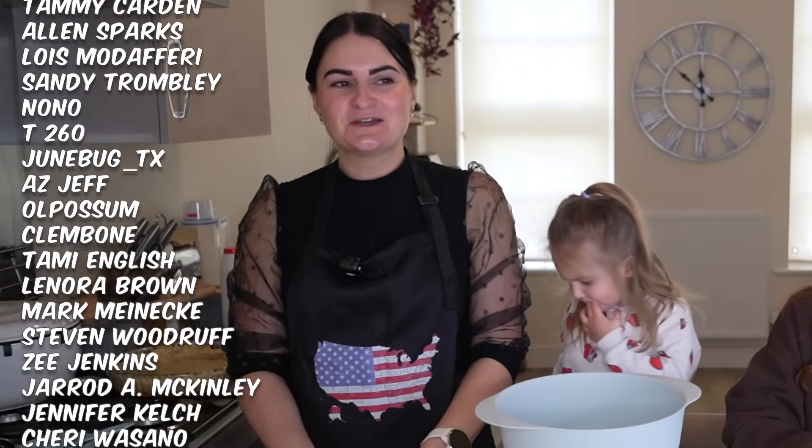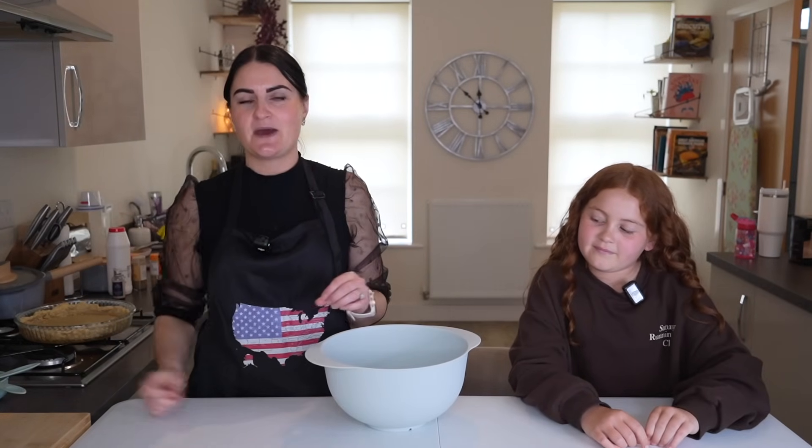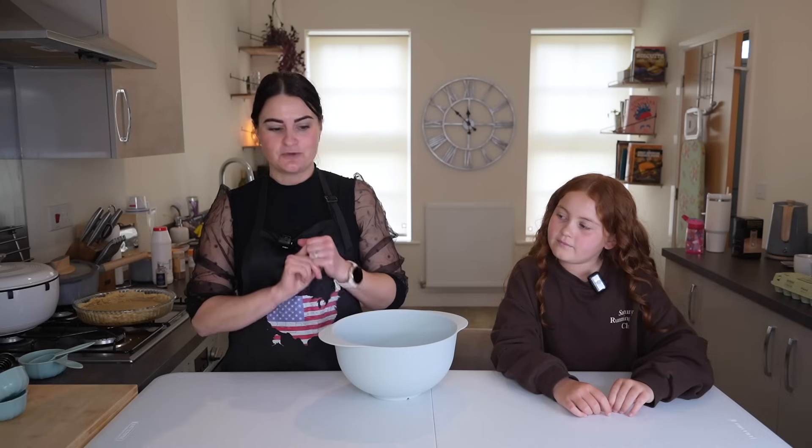I must admit, I'm not looking forward to trying this sweet potato pie perhaps as much as I would other desserts. We did try pumpkin pie before and we didn't really like that, so if this is a similar dessert then I'm not sure it's going to be for me. But we decided to do it because we are coming to North Carolina in May and being in the Carolinas, sweet potatoes seem to be the crop of choice. We're going to try an authentic one while we're in North Carolina.